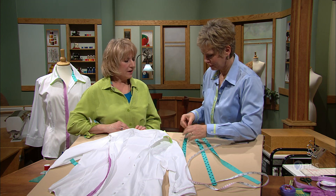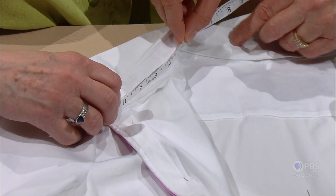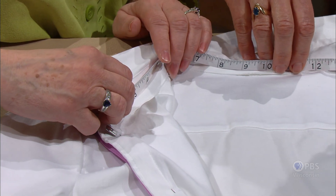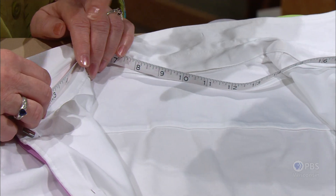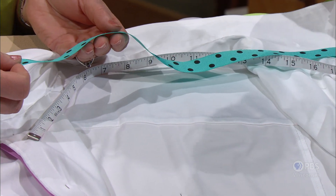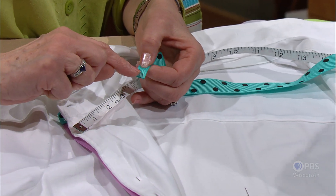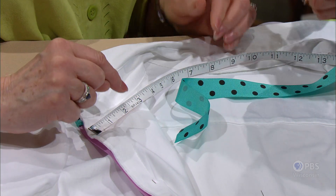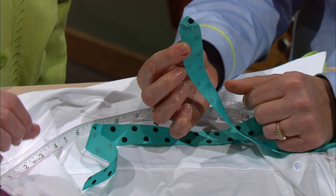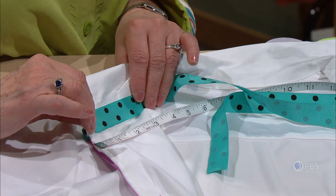Next, measure the collar band at the base, because that is usually a little bigger than the top edge where the collar is attached. Stand the tape measure on end for an easier measurement of that area. Cut the ribbon about an inch longer, allowing for seam allowances at both ends. Fold right sides together and sew a little seam across the end of the trim. When inverted, it makes a really cute little point. Top-stitch it in place at the collar stand.